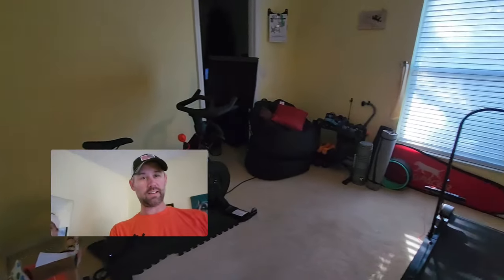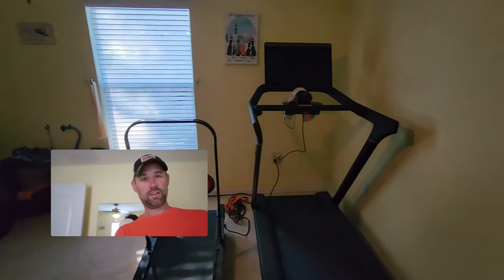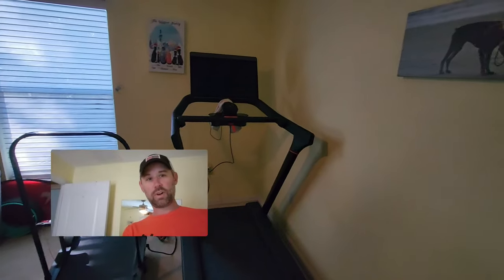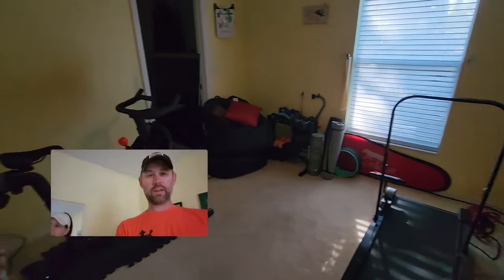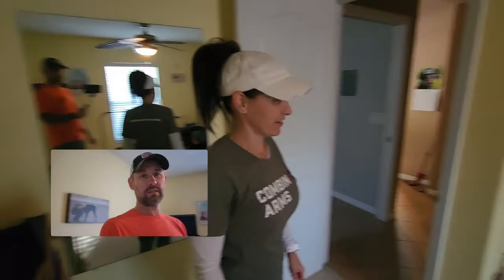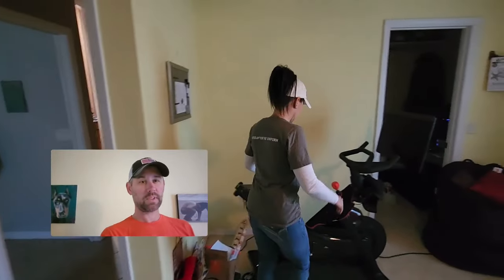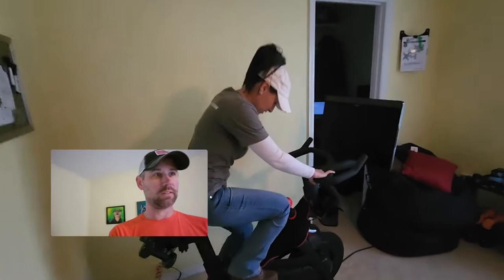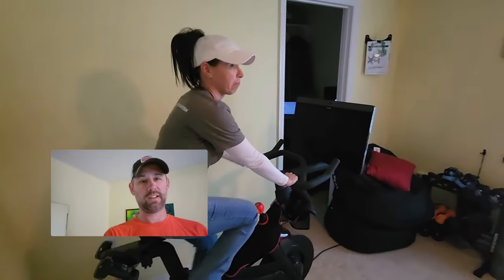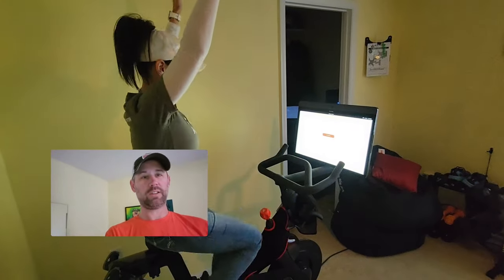They even have a state-of-the-art fitness center for all your workout needs — a couple of treadmills, a little bike, some weights. Is this a Peloton? It even automatically starts when you start pedaling. That's fancy. Don't break their stuff.